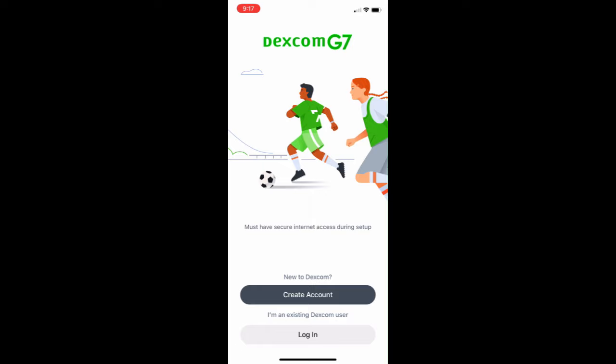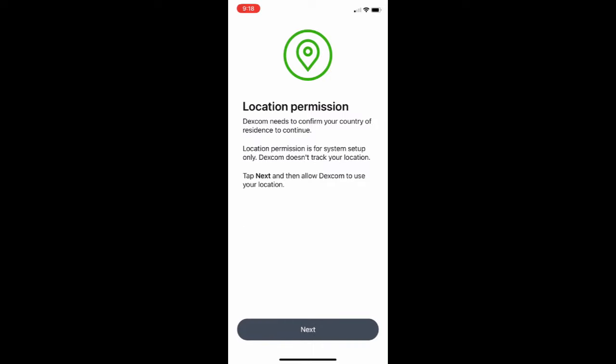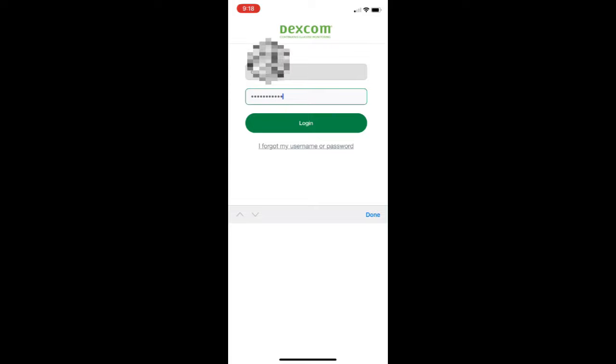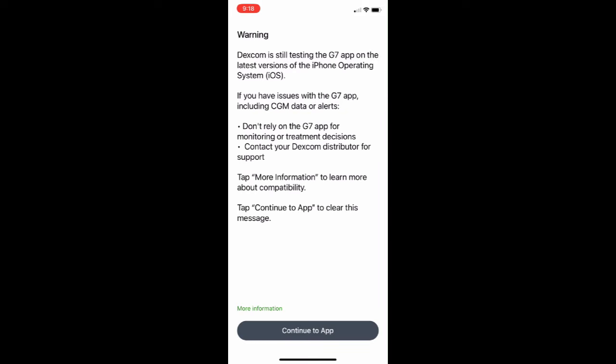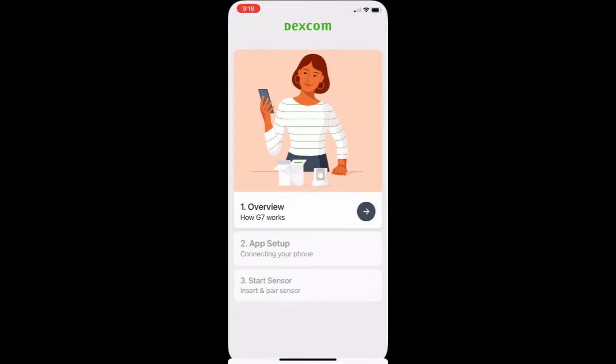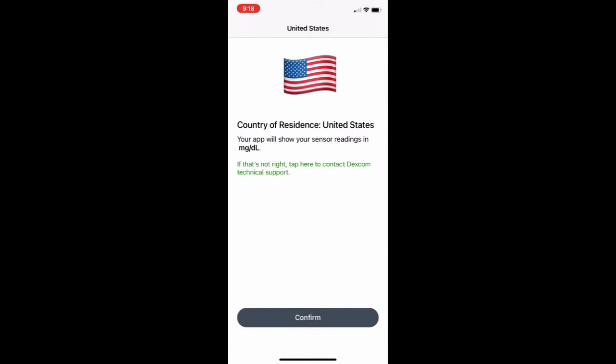First it's going to come up with a notification asking where you're located — it needs to know if you're in the US or another country. Just click Next, then log in with your credentials — your username and your password. It's going to come up with a warning, the same warning they had for G6. You have to agree to their legal policy; if not, you can't use the product. Then confirm that you're in the US by clicking the confirm button.